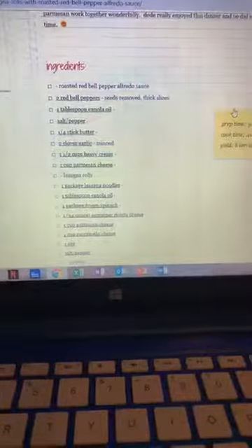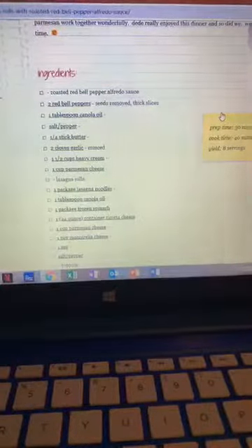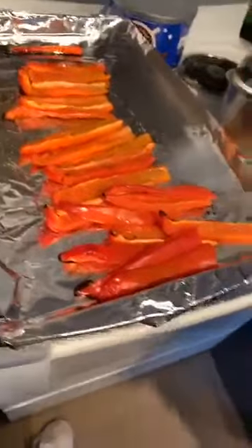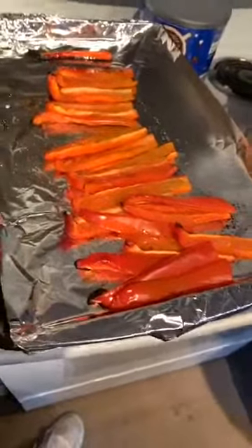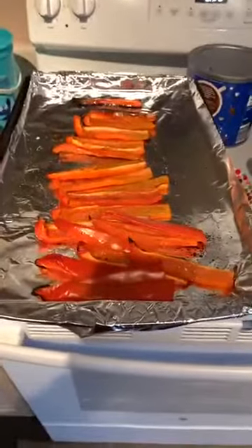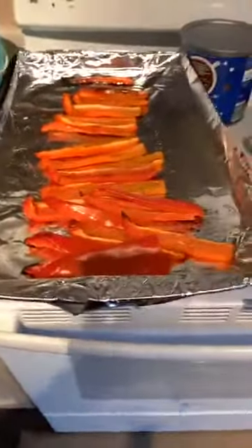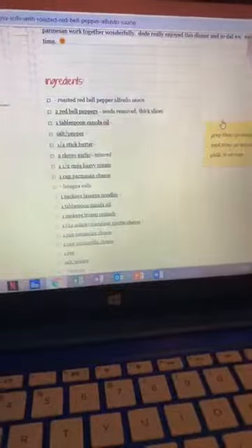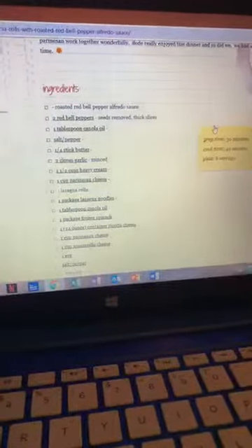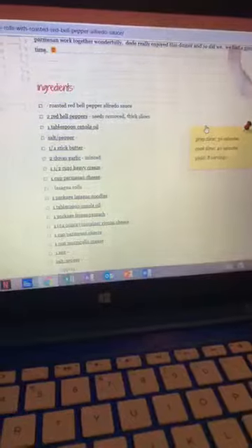The first part is your roasted red bell pepper Alfredo sauce. You're going to need two red bell peppers, seeds removed and thick slices. We've already got the red bell peppers sliced and roasted. I just finished roasting them less than five minutes ago right before I started the video. These are all roasted and ready to go. I'm letting them cool before I put them in the blender. For the sauce: two red bell peppers, a tablespoon of oil, salt and pepper, quarter stick of butter, two cloves of garlic, one and a half cups of heavy cream, and a cup of parmesan.